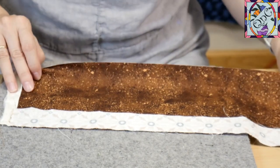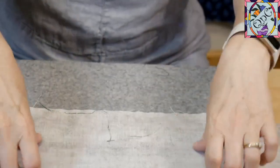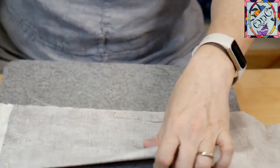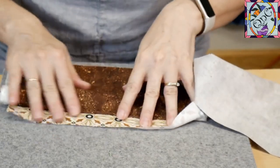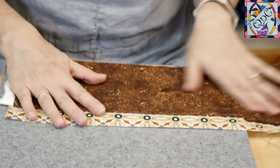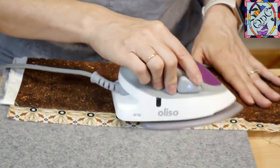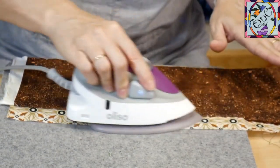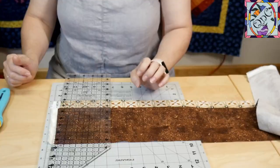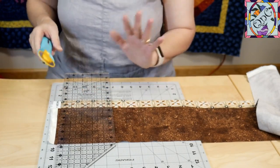Whenever I am done with all my seams, I like to press everything open so that I know everything's going to be crisp and clear and clean. I like to press toward the dark, so I'll turn this over, warm it up just a little bit, and that will press my seam toward the dark. Sometimes your book or directions will tell you which way to press everything so that it will go in the right order.